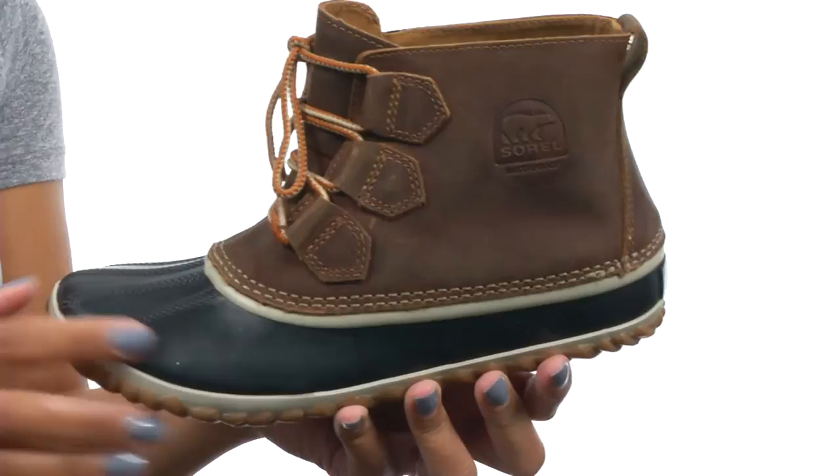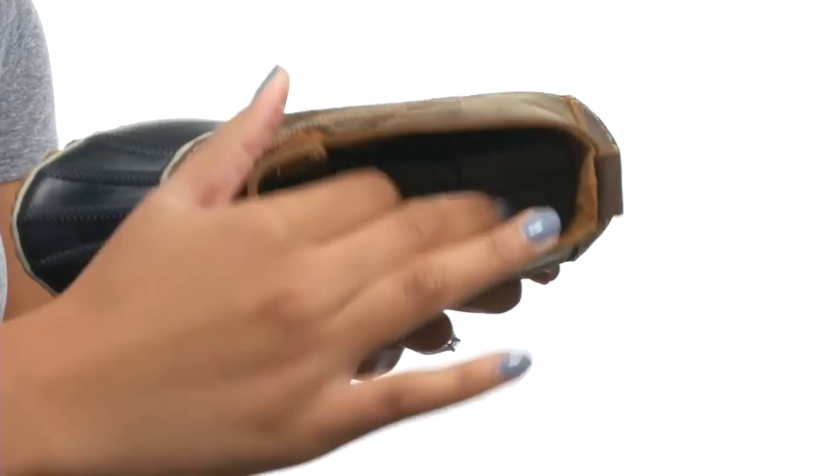This shoe is made with a waterproof full-grain leather upper and comes with an easy lacing system for a secure fit.